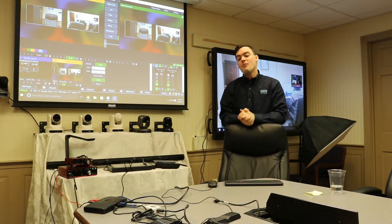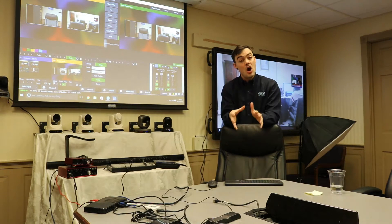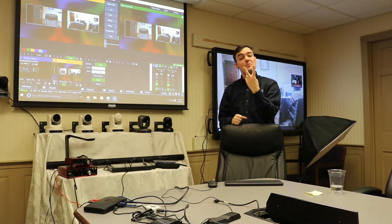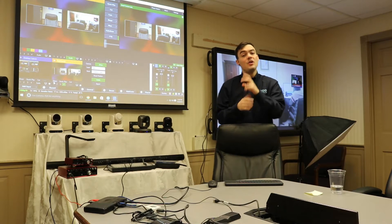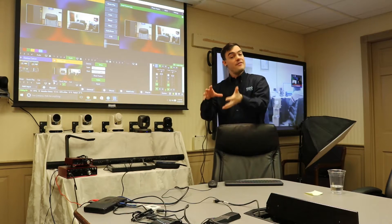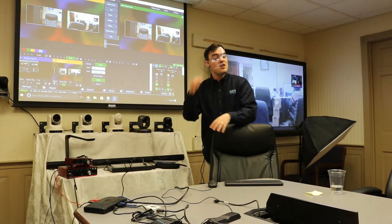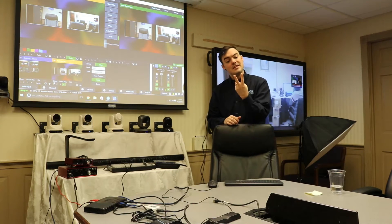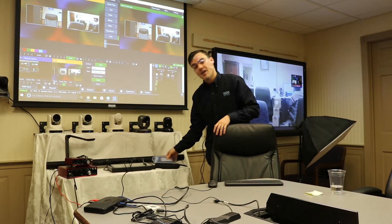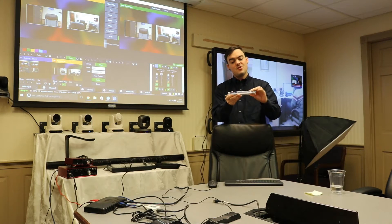There are basically two approaches. If you have an older PC or a laptop that can't handle two screens, live streaming, and video conferencing all at the same time — which the Skull Canyon can — we're going to show you that. If you have a laptop that cannot do that, then you need to use two PCs, and don't worry, it's completely possible.